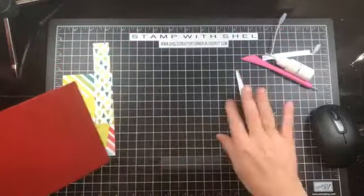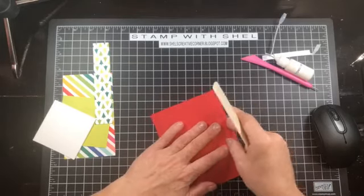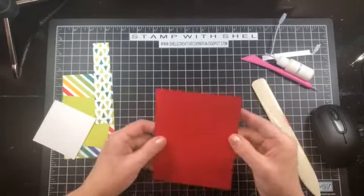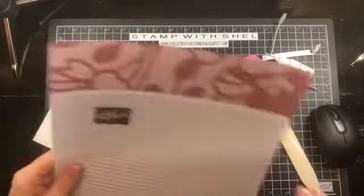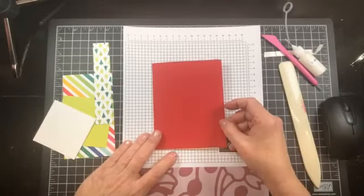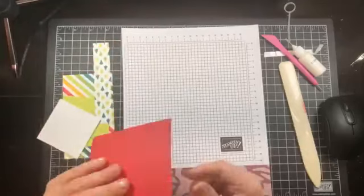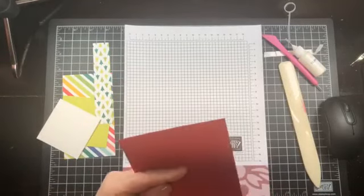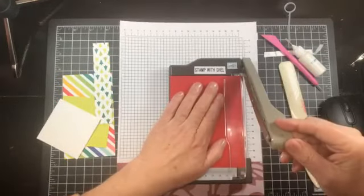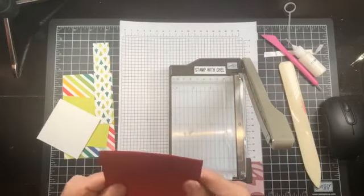Alright, let's get started with our first card today. We have a real red card base - grab a bone folder here. This is just a standard card base. As I mentioned, all of these measurements are going to be on the blog post. Alright, so we have a real red card base and that isn't folded straight - that's not so good. I'm going to bring in my mini and just take that little sliver off, because for this card we want our card base to be perfectly straight.